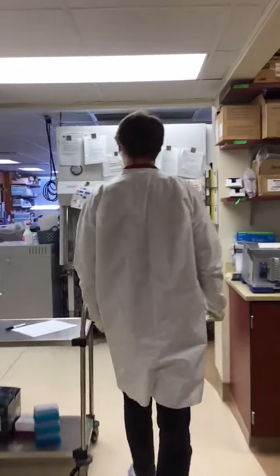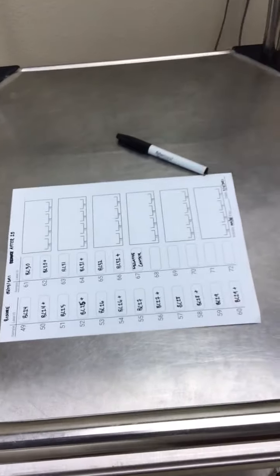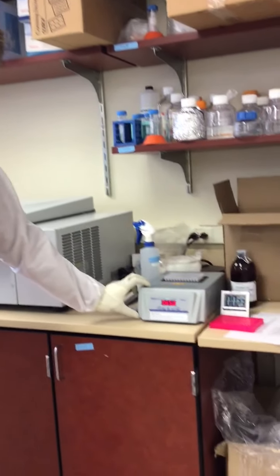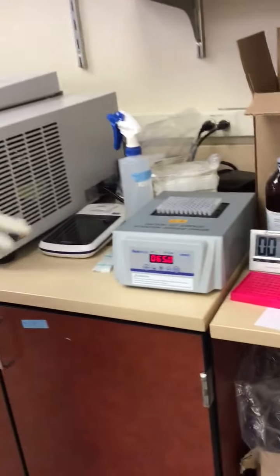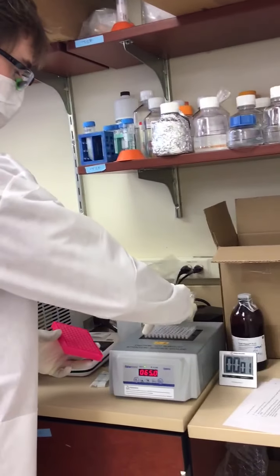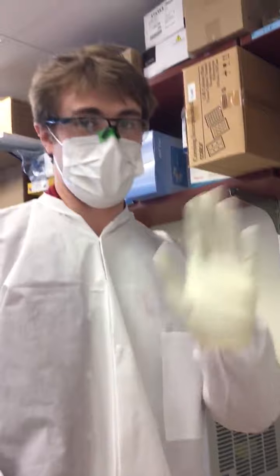Moving on, we took your before and after pictures of the LAMP reactions on this table under this light source to ensure consistent lighting between images. We actually have samples undergoing their colorimetric LAMP reaction right now — this heat block is set to 65 degrees Celsius. This timer, which is about to go off, is set to 25 minutes — the time point where we take our first picture. Once the timer runs out we'll pull samples and move them over for an after picture. Thanks for listening and enjoy the rest of your semester!